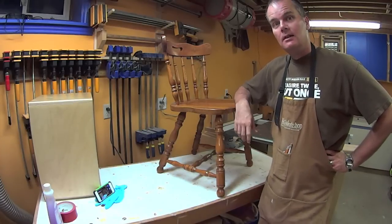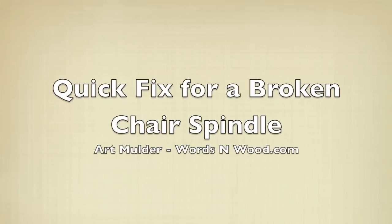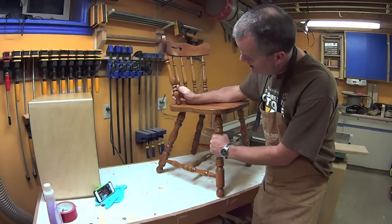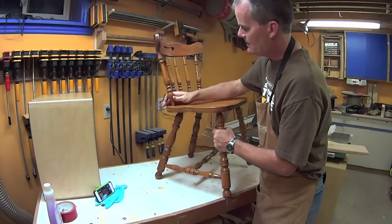Hey folks, today I'm going to see if I can fix this chair. What I have here is your basic kitchen chair — it came out of my kitchen and as you can see it has a broken spindle in the back.